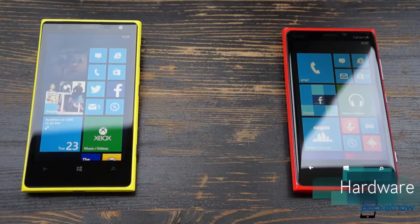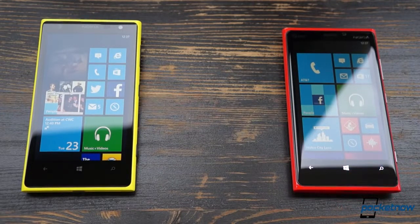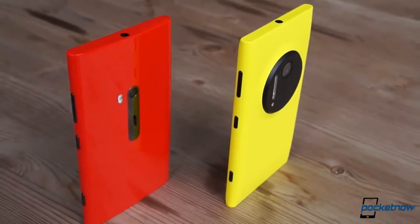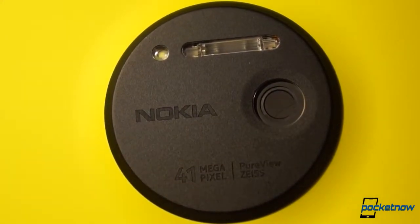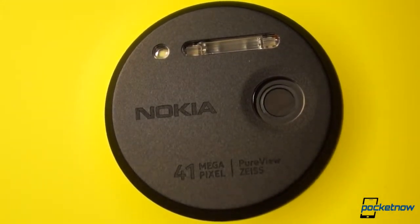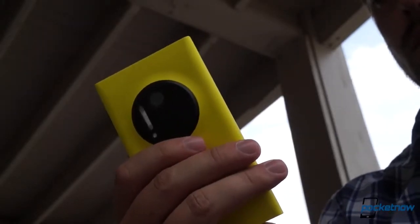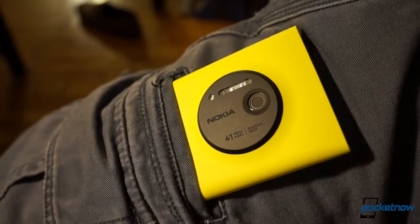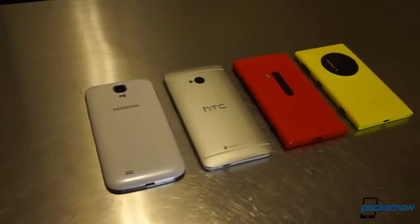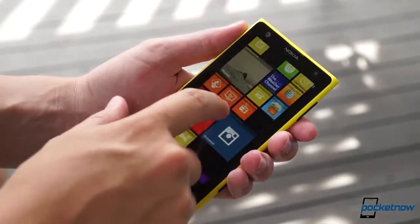Given the Lumia 1020's model number, it should come as no surprise that its build closely resembles that of its predecessor, the 920. But like a sweet 80s mullet, the 1020 is business in the front, party in the back. The PureView camera module is made of aluminum like the phone's few physical buttons, and it rises like an Oreo-sized pimple from the surrounding polycarbonate, ringed by a gentle slope that tells your hands it's there before you can smudge the 41-megapixel sensor lens. From the front, it's hard to tell it apart from the 920.